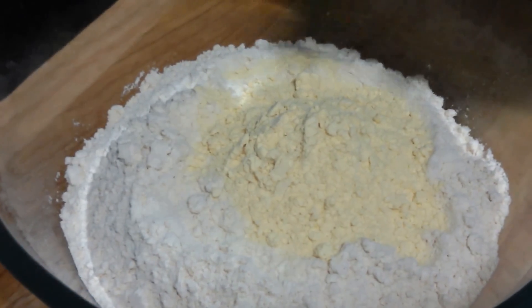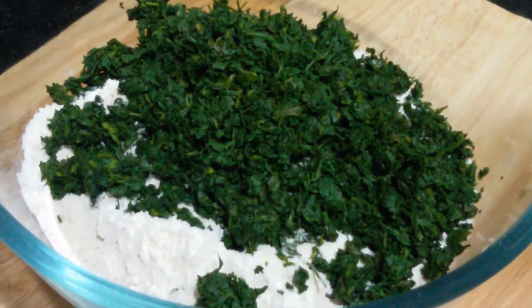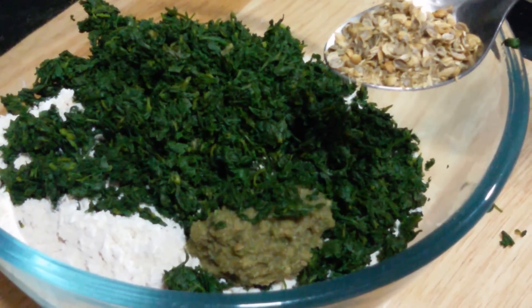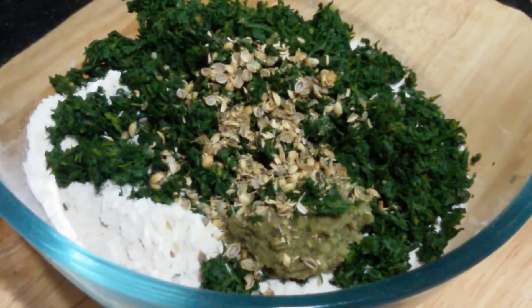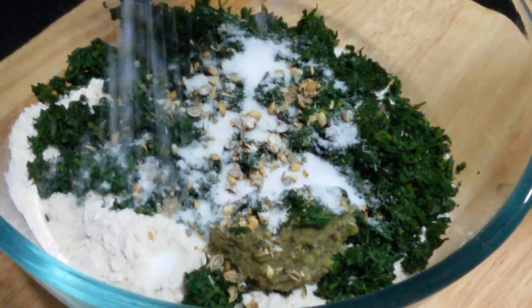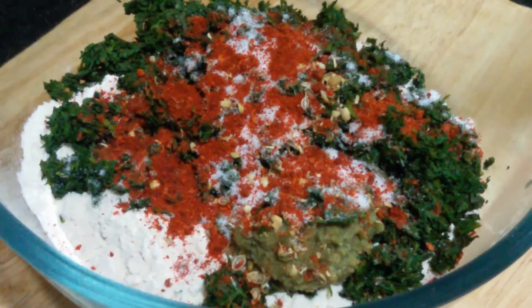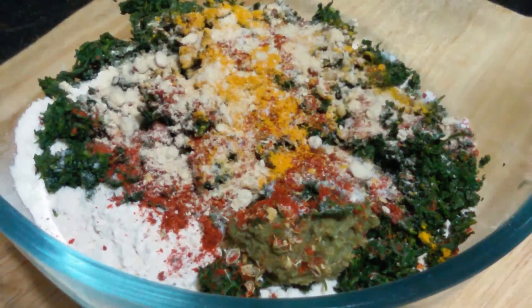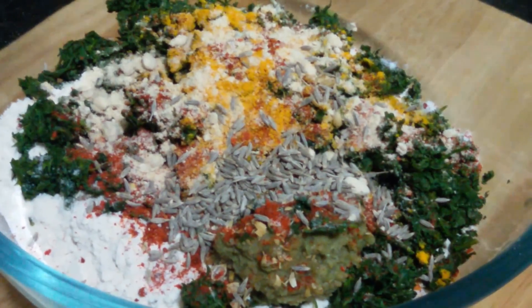Now let's add in our methi into the flour mixture. Next we are adding about 1 teaspoon of ginger chilli paste, 1 teaspoon of crushed coriander seeds. Now let's add in our spices: salt to taste, 1-2 teaspoon of red chilli powder, 1/4 teaspoon of turmeric powder, 1/2 teaspoon of amchur powder, 1/2 teaspoon of cumin seeds, and 1 tablespoon of oil.